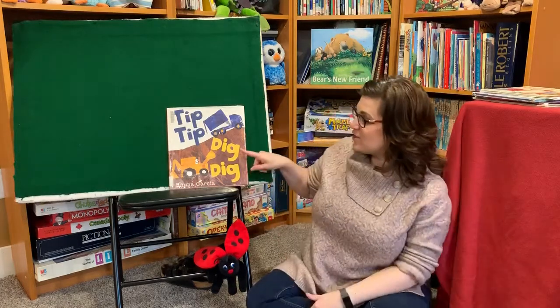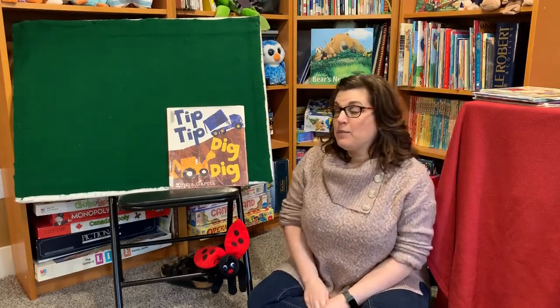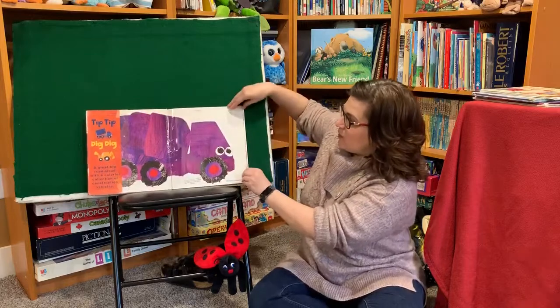Okay, we're gonna read a story today. It's called Tip Tip Dig Dig. It was written by Emma Garcia and is being read with permission by Boxer Books. We're gonna do some actions with this story.